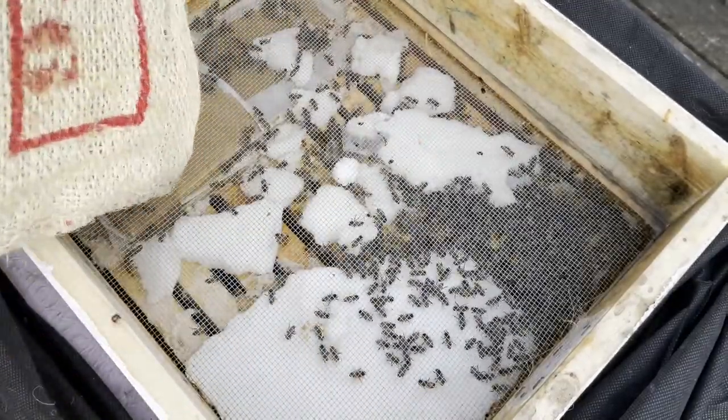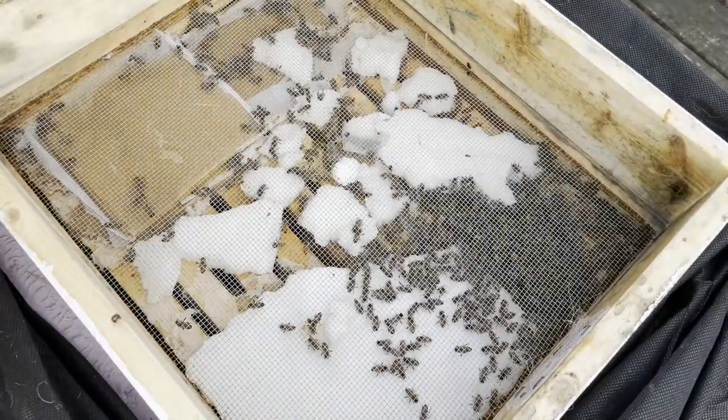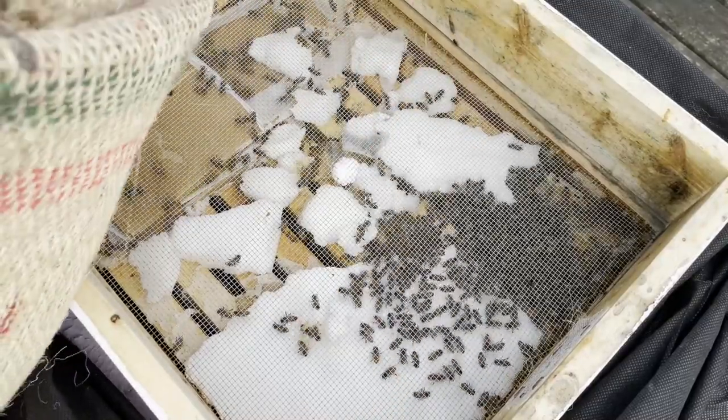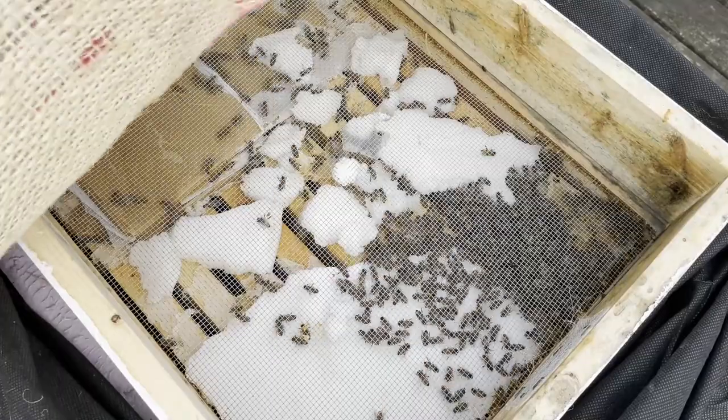Good morning, guys. They nailed the pollen patty that was in there — they ate it. This is our weak hive.